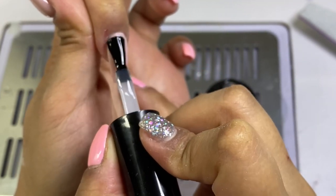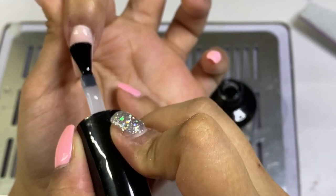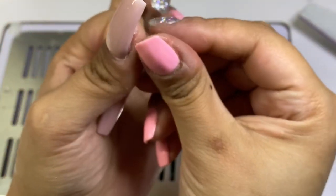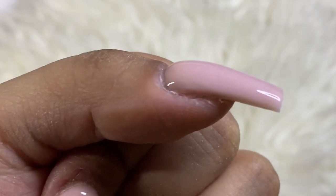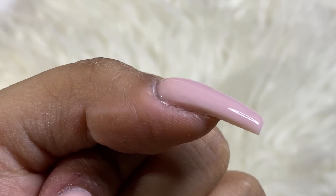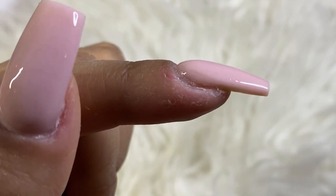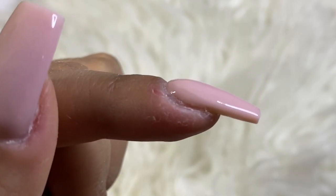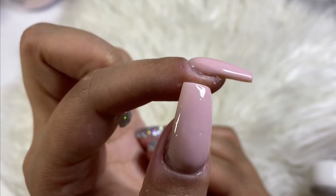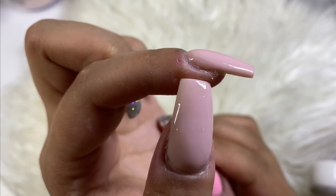Now the best bit — top coat! I'm using my favorite top coat from Glitter Planet called Super Gloss. I apply a thin layer on all the nails and cure for 60 seconds, and that's basically it for today. I really hope you enjoyed this video and learned something. If you have any other requests, let me know in the comments and I'll be happy to film that for you. Please like, comment, and subscribe — see you in my next video, stay safe!